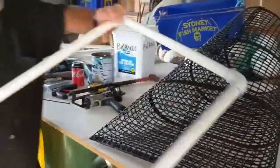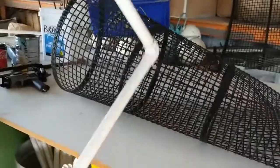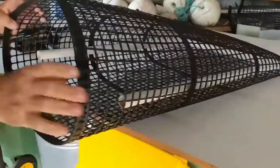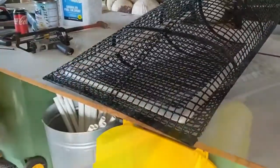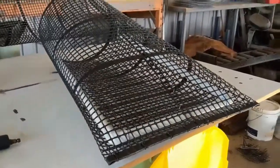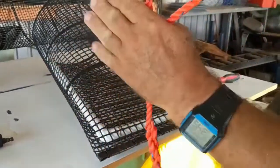Now a bit of PVC pipe — 20 millimeter pressure pipe. We slide that in. The PVC pipe is just so it holds its shape; once it's all in, it stops the side of the bag wanting to fold in on you.